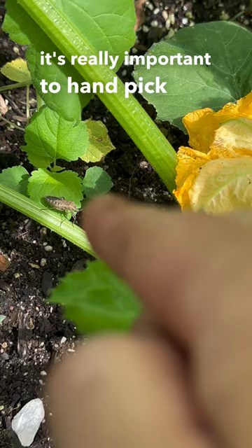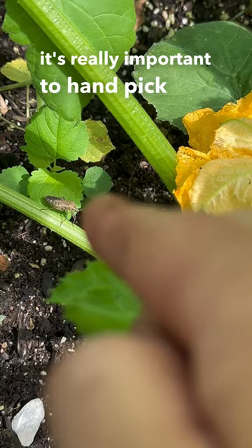Whenever you see these adults, it's really important to handpick them and put them in a bucket of soapy water. Whenever they're younger, you can do things like neem oil. I try and do my best to prevent them and catch them when they're eggs, since I can catch them a little bit easier.